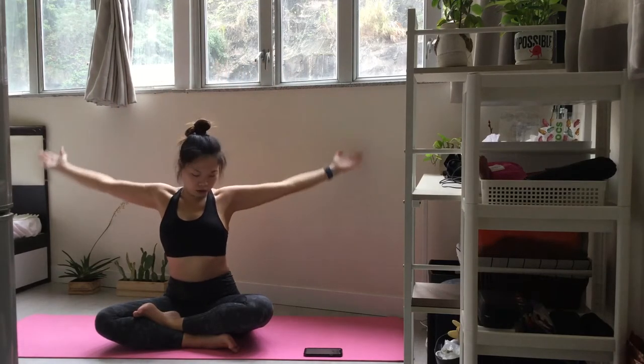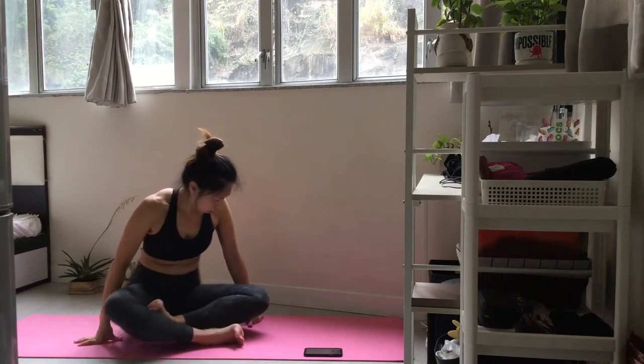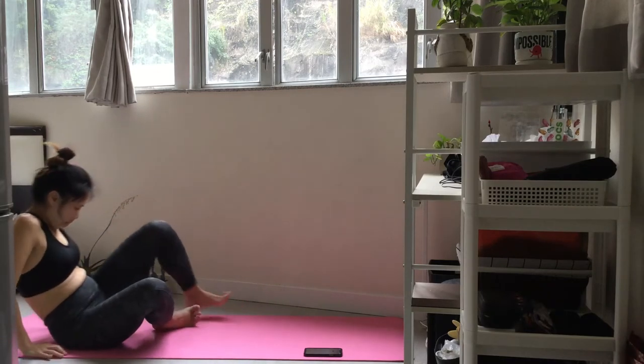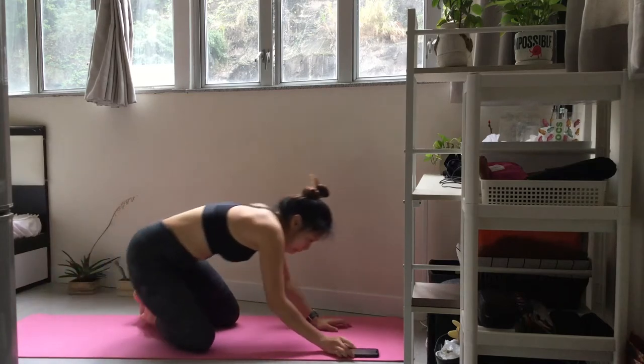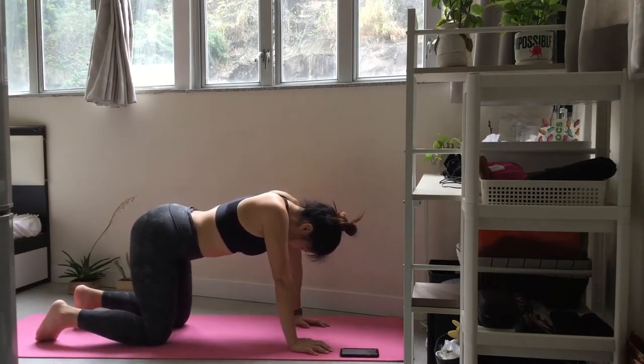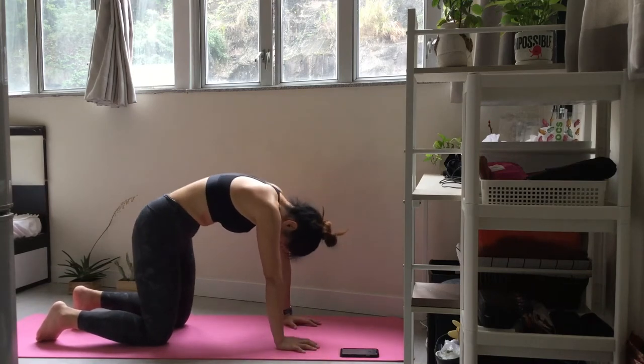Take a moment of breath. Take a moment of breath. Press on your hips.